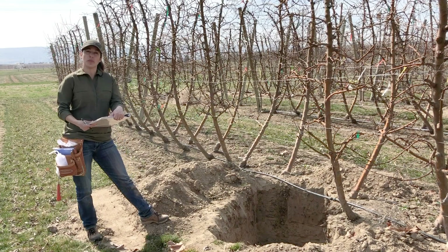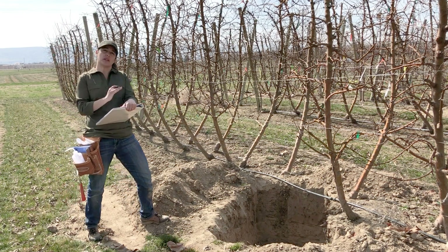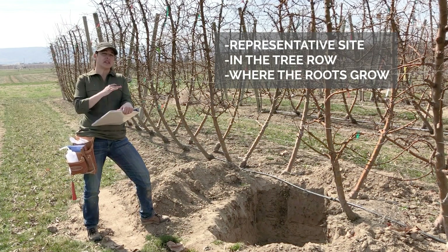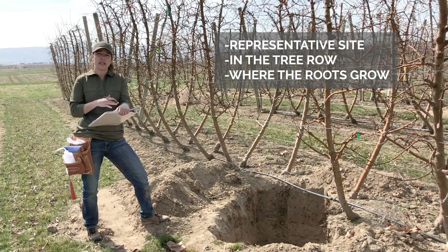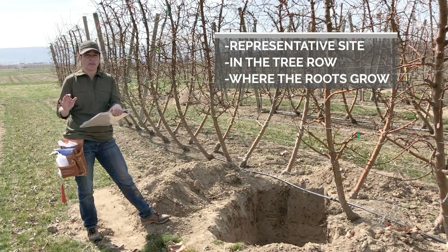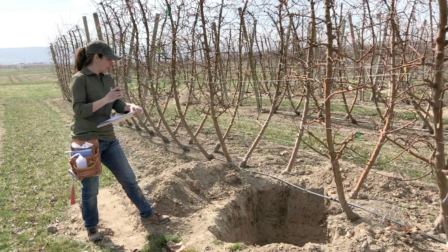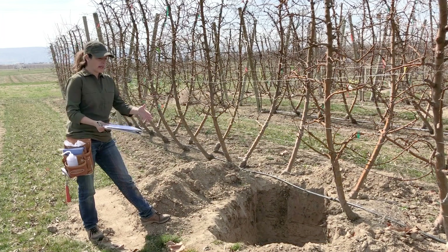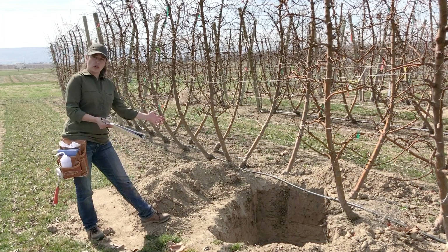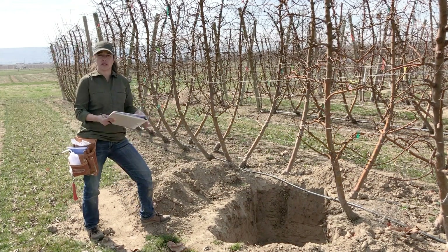Step one is to identify the location. The most important thing is that the grower knows generally where the differences are in crop, nutrition, and vigor of the orchard — so identifying those areas is number one. Second, you need to develop your pit in a place that is close to the root growth; it cannot be in the middle of the row. It will have to be close to the growth of your roots and also close to where the irrigation system goes.